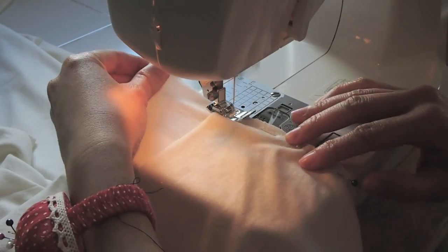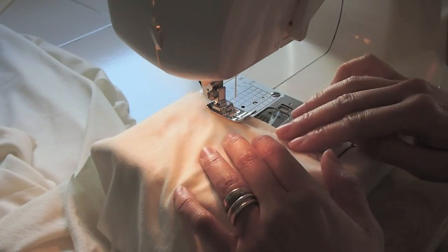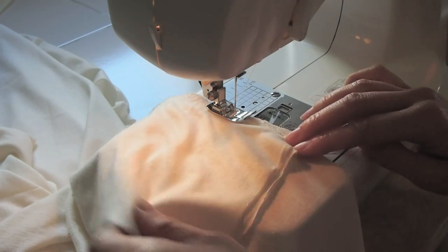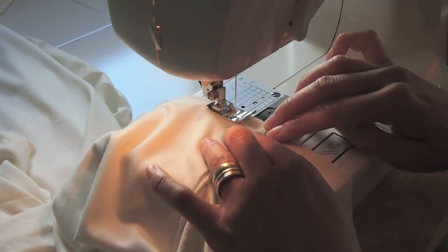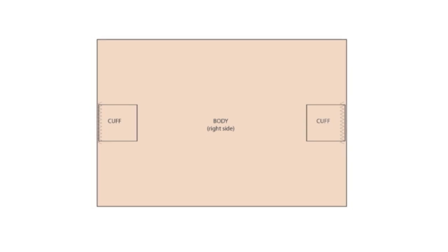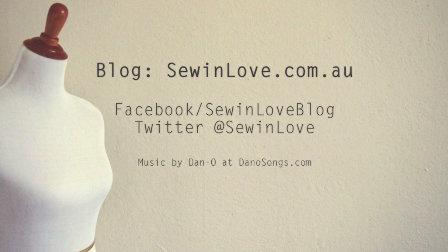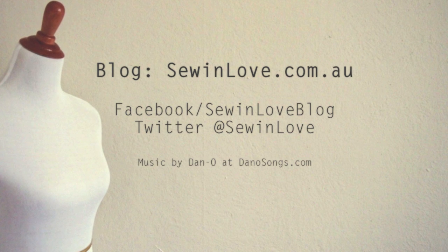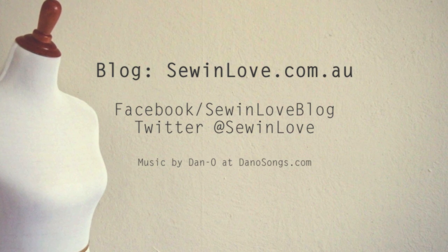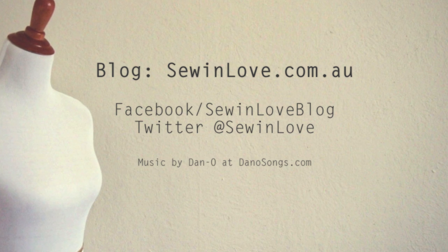Now we can sew along where we've just pinned. Do the same for the other cuff. You should end up with something that looks a bit like this. We'll finish the cardigan off in the next part of this tutorial. In the meantime, you might want to check out my blog for more pictures — there's a link in the description box. Don't forget to subscribe, and see you next time!